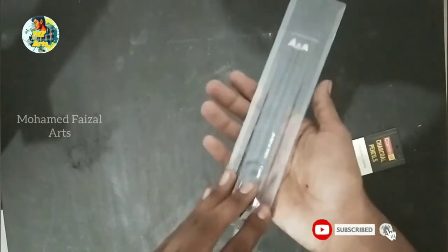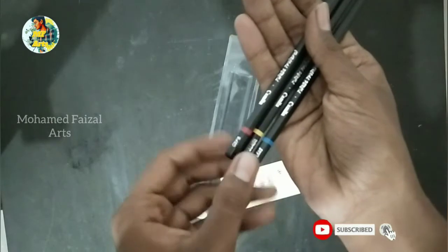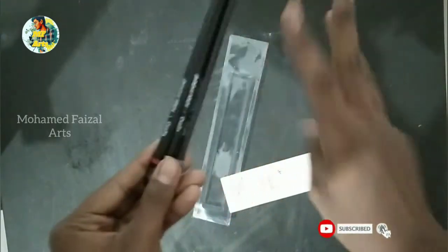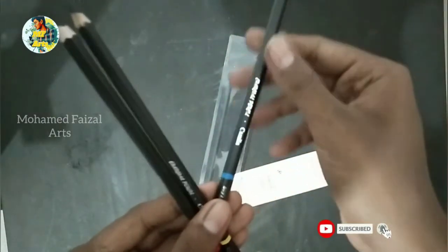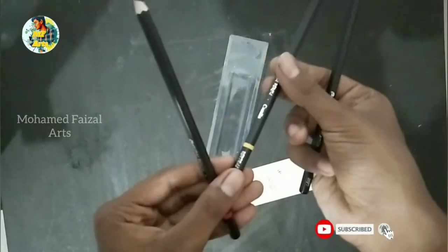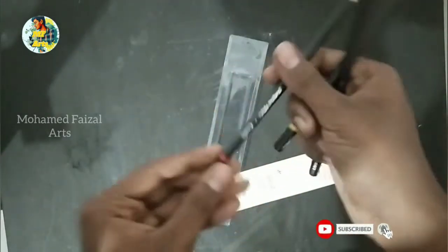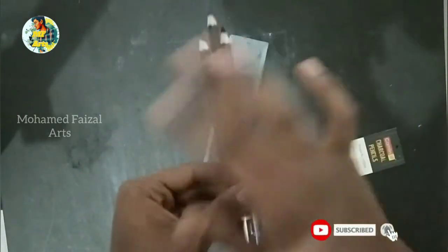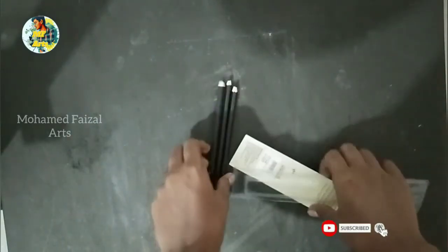You can open it. You can see the 3 pencils — Soft, Medium, and Hard. You can use the hard, medium, or soft grades. You can also use a graphite pencil alongside these 3 pencils.